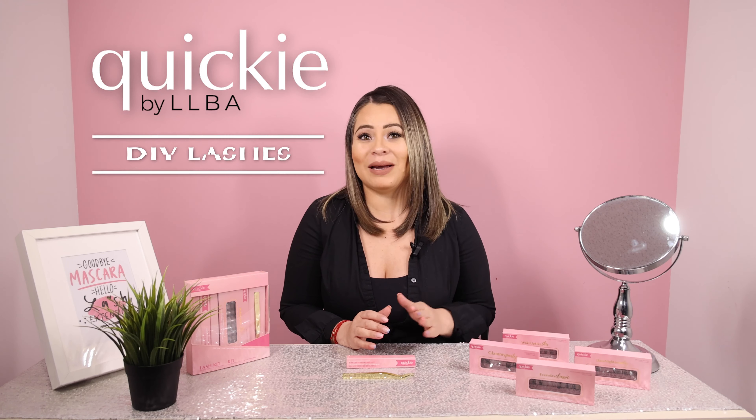Hi everyone! Thank you so much for joining us again. Today we have another new product to show you guys. Introducing the new Quito by LVA DIY Lashes.